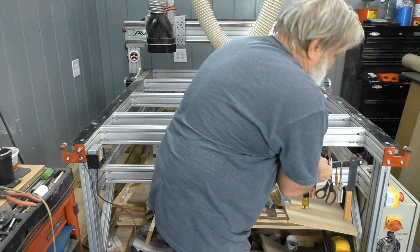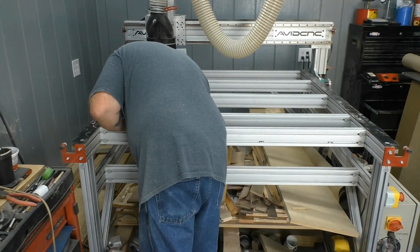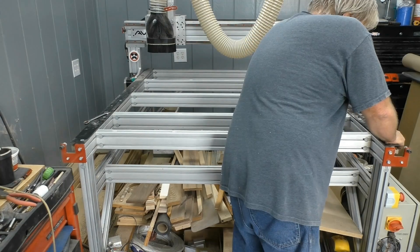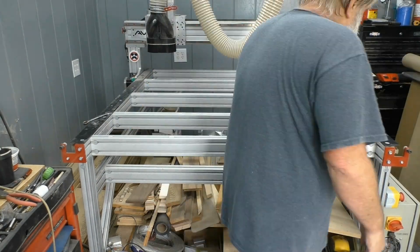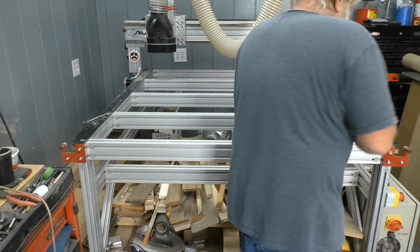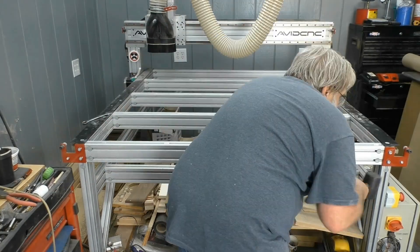I had set up my Avid CNC frame for vertical work holding across the front, but with the rotary axis installed, I needed to move that back to the front edge of the machine. More on vertical work holding in the future, but for now I need the rotary installed. That's my priority.